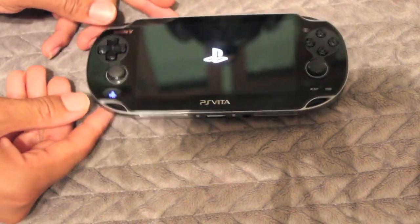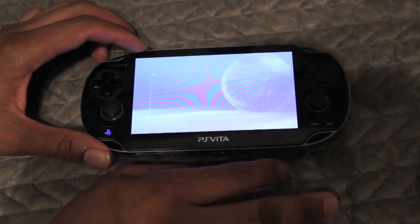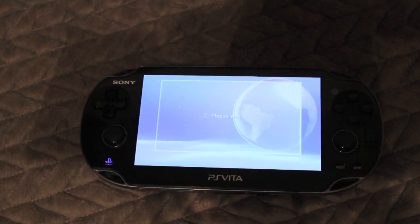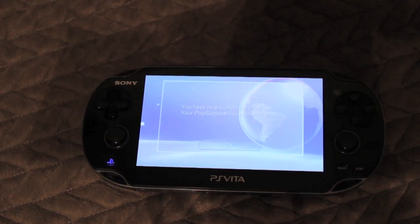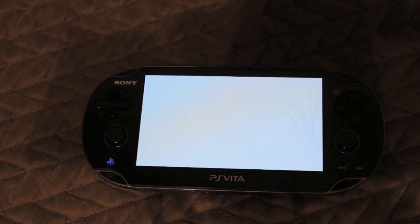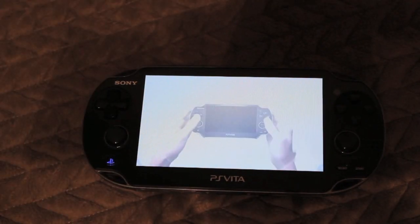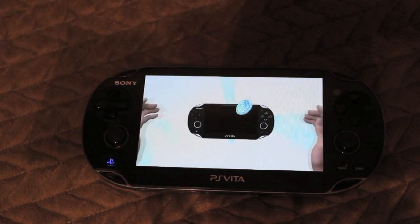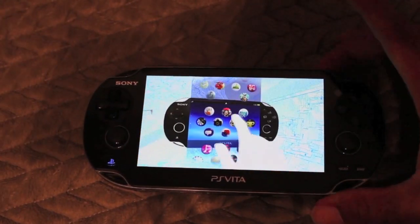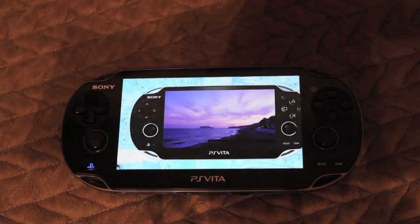This is the first initial setup. I'm going to fast forward this part — it basically asks you for a time zone, time and date, language, Wi-Fi password, and billing information. It will also connect you to your existing PlayStation account if you already have one. Once you're done, it shows you a welcome screen and about a one-minute introduction. It's pretty neat — it really shows you how beautiful the screen is and some of the features you can use.